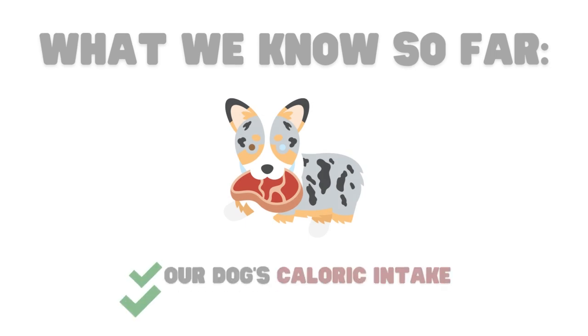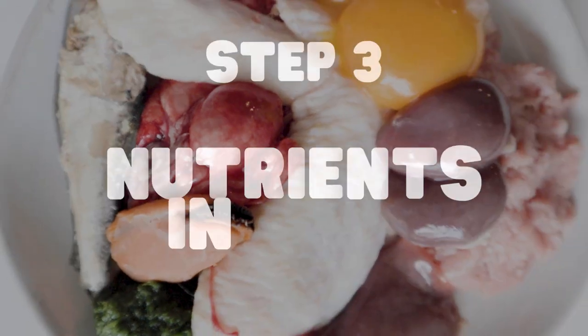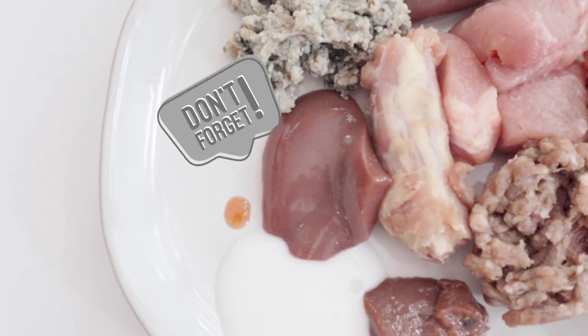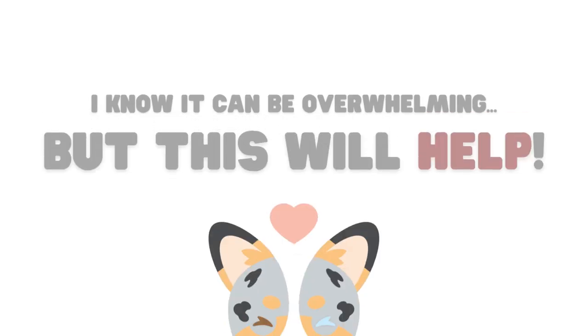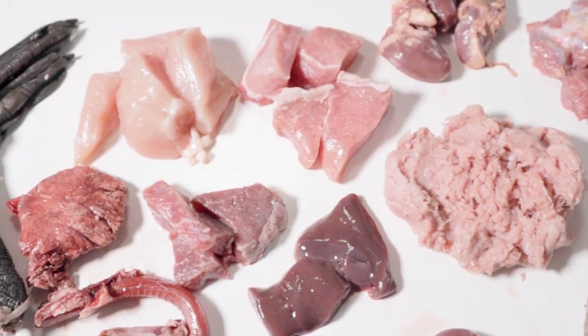Now that we know our dog's daily caloric and nutrient needs, all we need to do now is figure out what nutrients the foods we're feeding provide. Remember, I'm going to show you a super easy way to figure out all of this in one moment. So if you're getting overwhelmed, don't worry. So where do you find out what nutrients different foods provide?